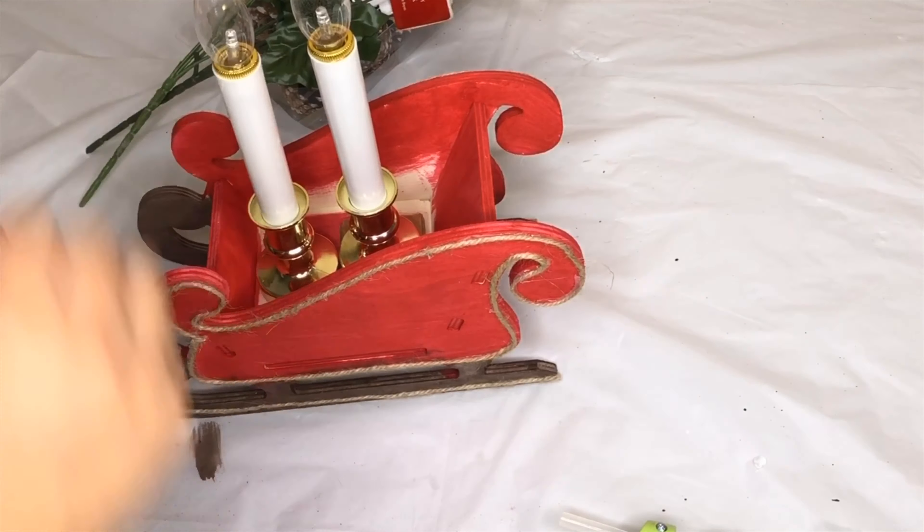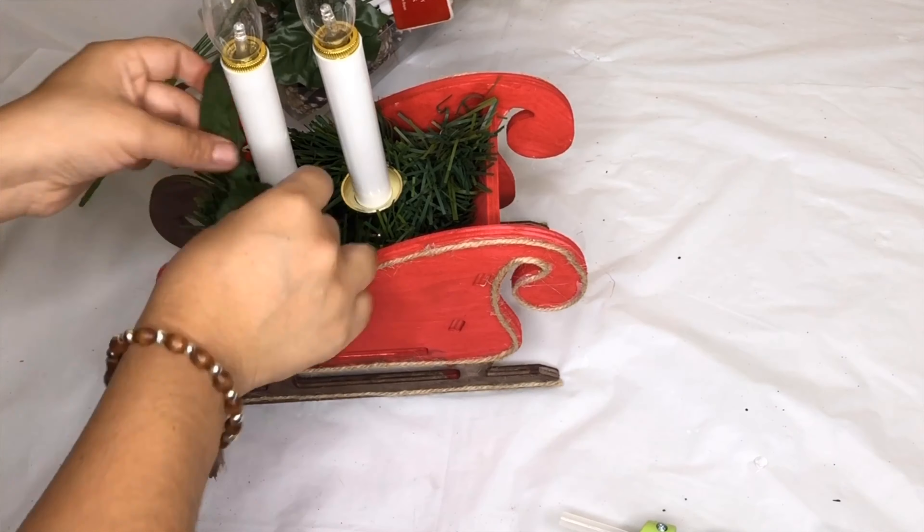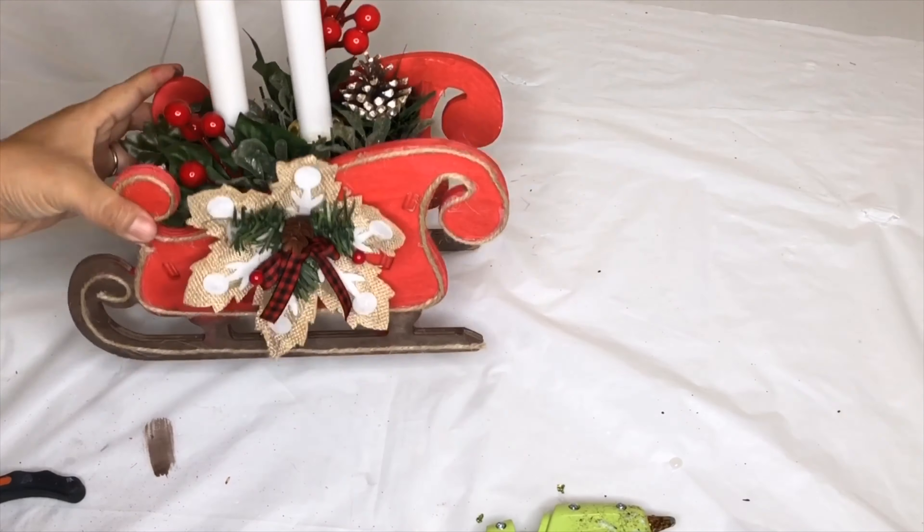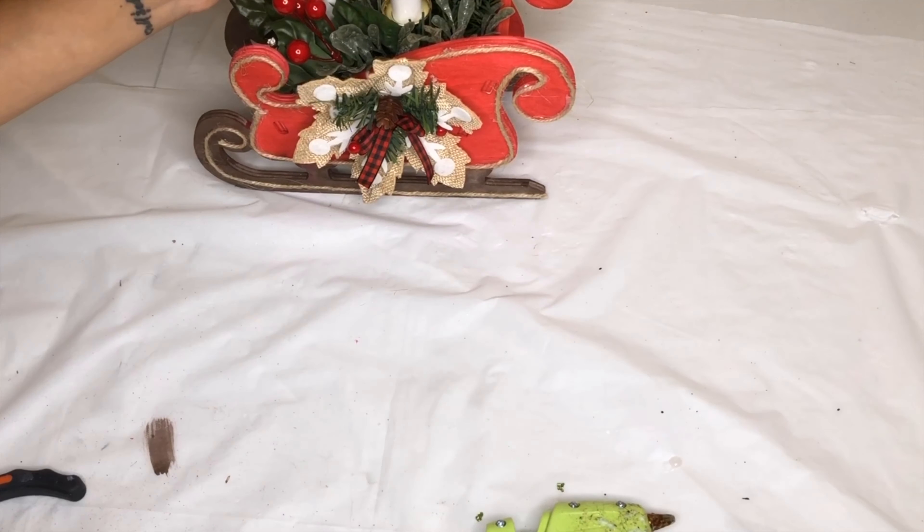I'm going to add a piece of garland and then I added some berries, some pine cones and some leaves. I am also adding this snowflake I got from Dollar Tree.